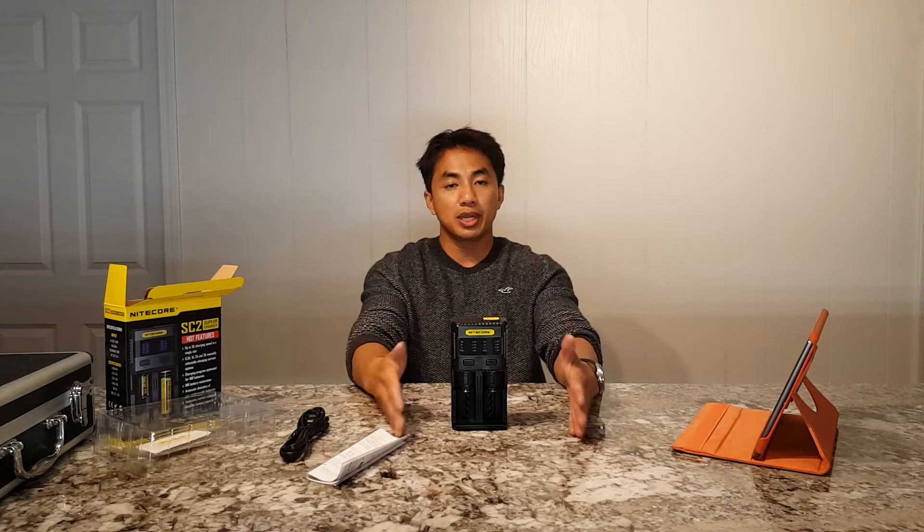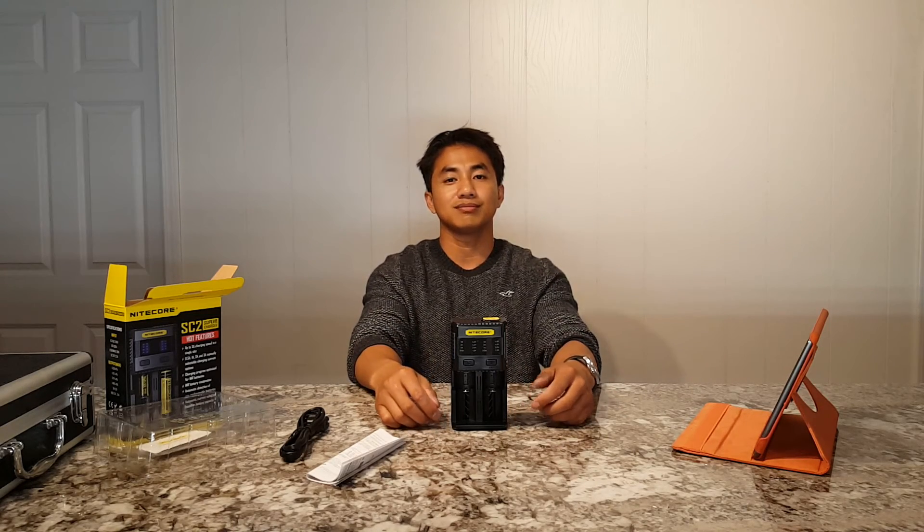Very, very good charger with a very fast charge rate. That is why I'm recommending this charger. It's priced at around $40, but it's worth it. Very nice build quality.